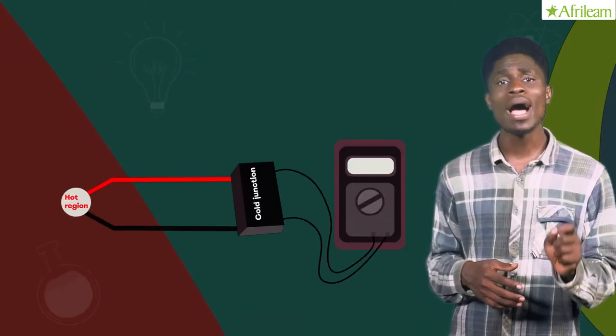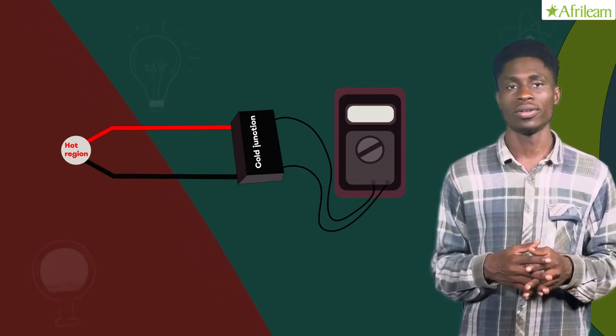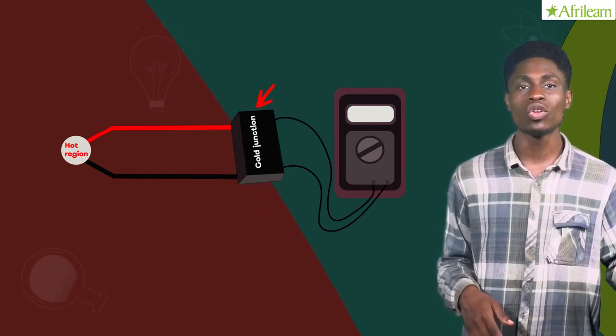Like the students in SS3 and SS1 were paired, two wires of different metals are paired in the construction of a thermocouple. One end is placed where the temperature is to be measured and the other is kept at a constant lower temperature.